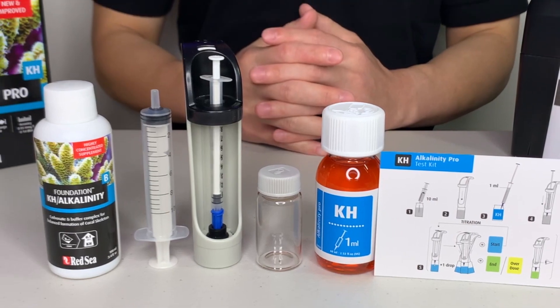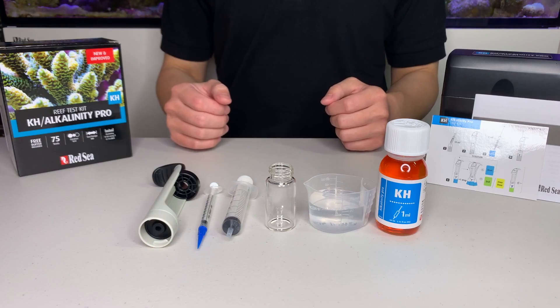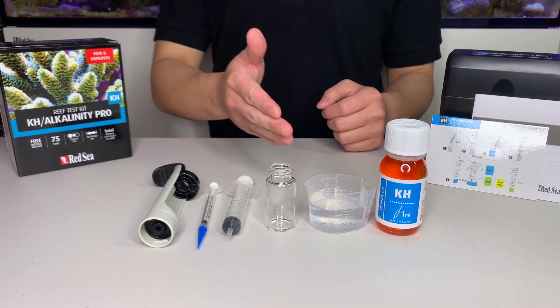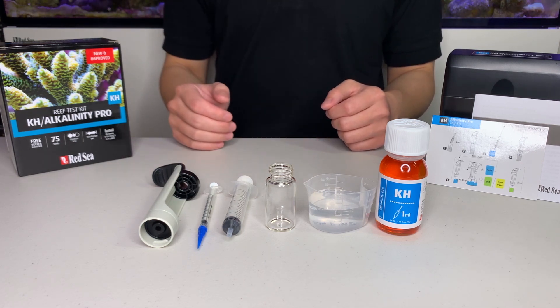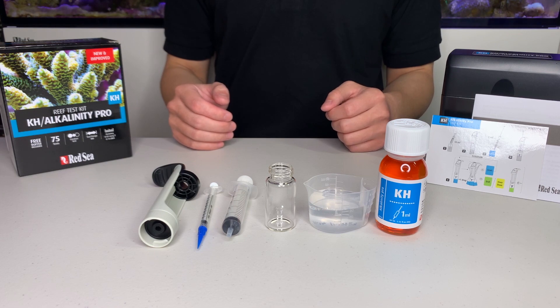Here's what comes in the box. Before we start the test, I have prepared a sample of water from my aquarium and I've washed and dried all my syringes and vials, so we are ready to go.